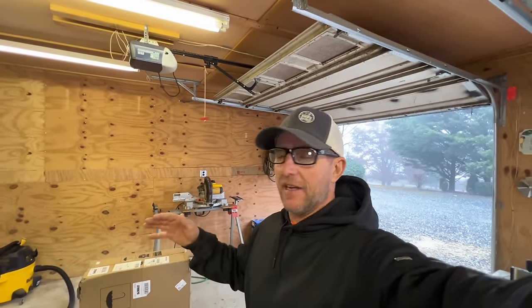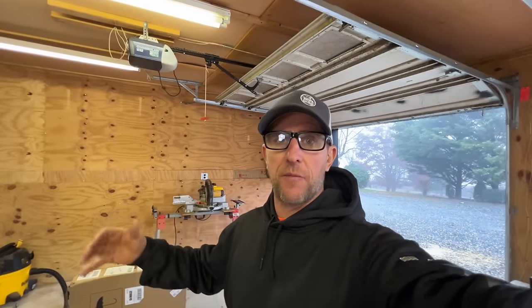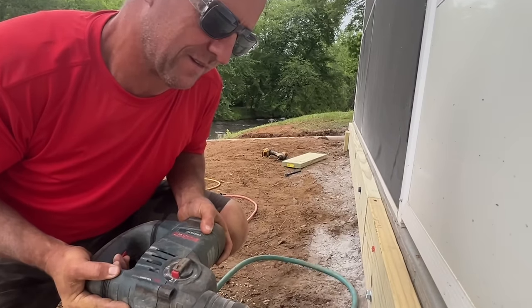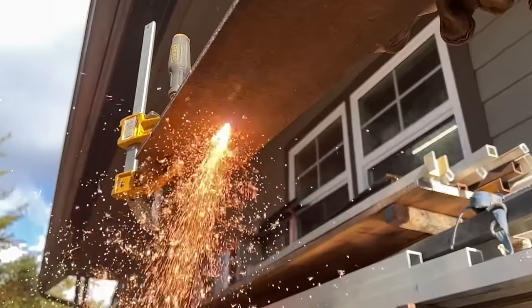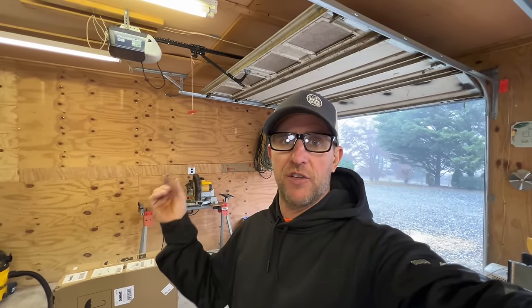Hey, what's going on everybody? We are back in the garage and we are here to wrap up this shop series. In the last video, you can see we got this garage cleaned up nice and it's ready to set up for my shop. I've been reading a lot of the comments, got some great feedback from everybody, great ideas on things I need. I think I got an idea of how I'm going to set it up. So let's do it.